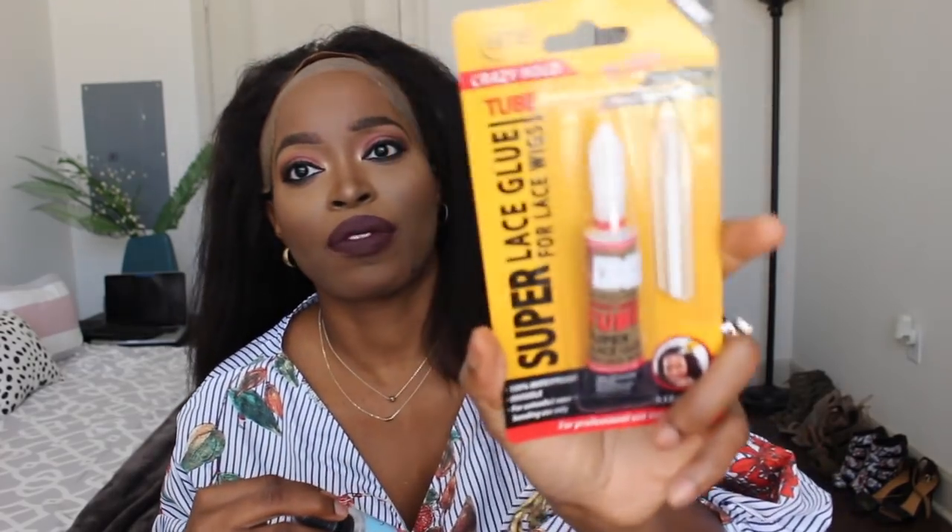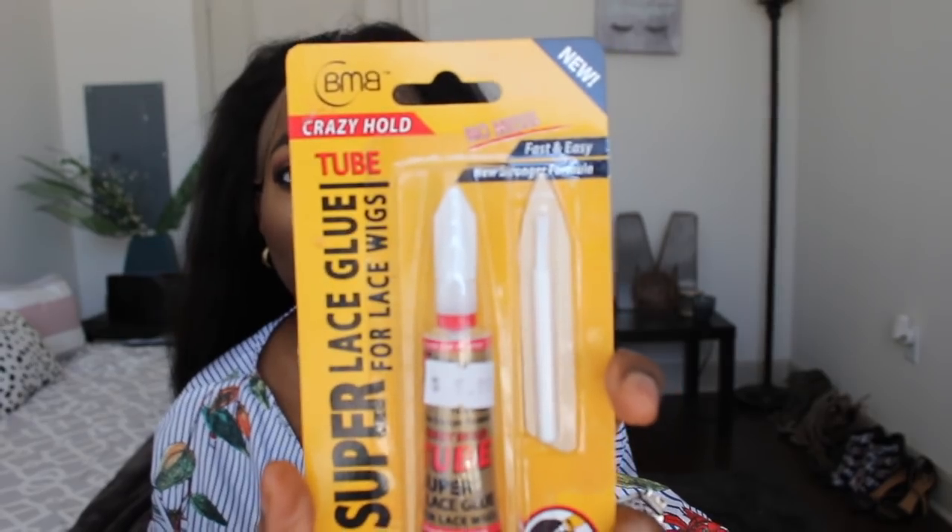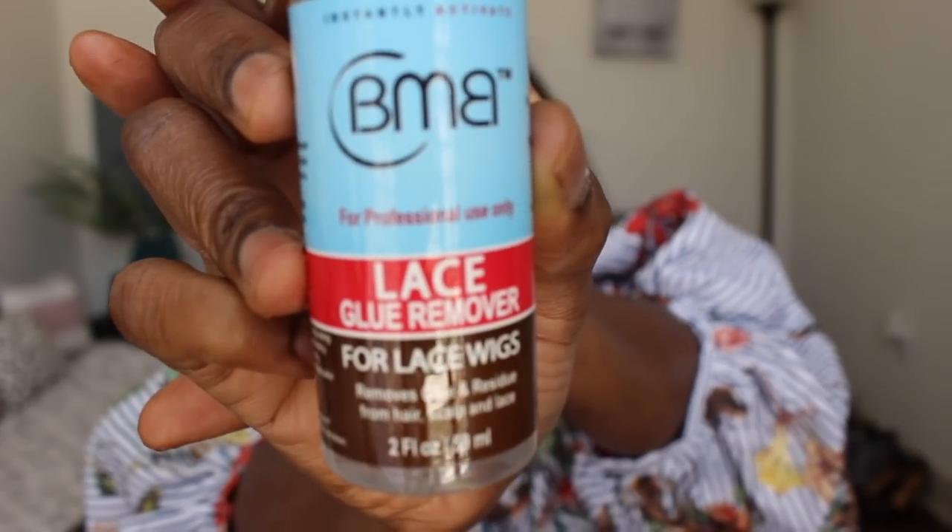I bought this from the beauty supply store, and also this remover. It's B&B — I guess that's the name of the brand. I know a lot of girls rave about Bold Hold, but they didn't have that at my beauty supply store, so I went for this one. The person there said it works well, so we're going to see. And I also have this lace glue remover by the same brand. This process is very similar to the Got2b glue method I've shown several times on my channel, but this is just going to really help with longevity.